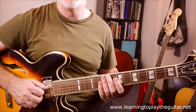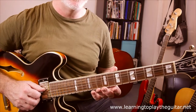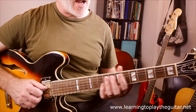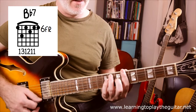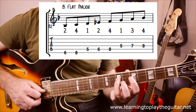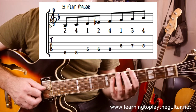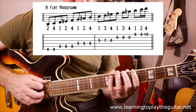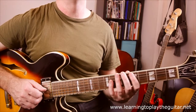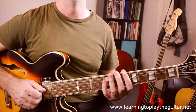So what is a mixolydian mode? It is basically a major scale with a flattened seven. For Bb7, the flattened seven is the A flat note. Normally Bb major has an A natural, but that note will clash with the Bb7 chord, so we change that A to an A flat — and that's all there is to it. I'm going to show you some basic patterns that I'll use for exercises, which I'll then incorporate into the solo at the end of this demo.